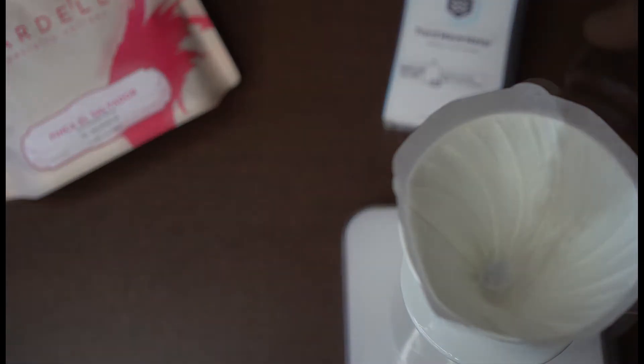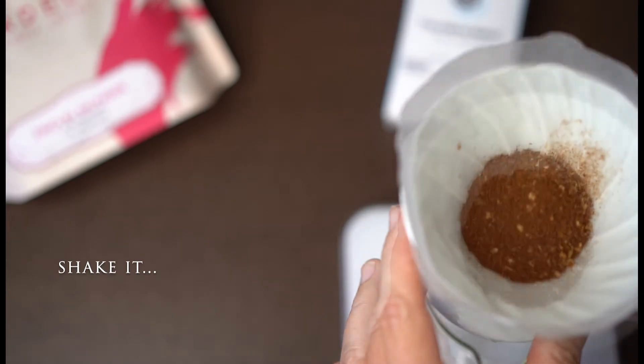To avoid any unwanted flavors, rinse the paper with hot brewing water. This also warms up your equipment. Add the coffee and shake.